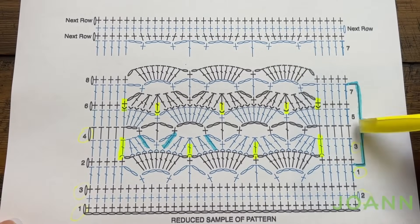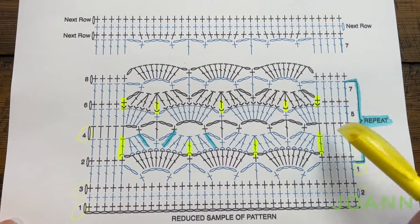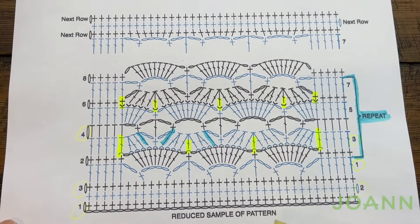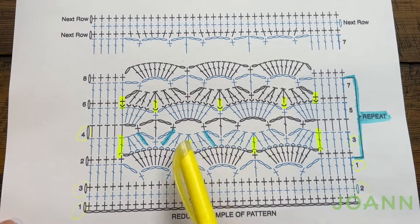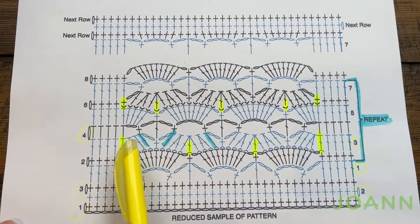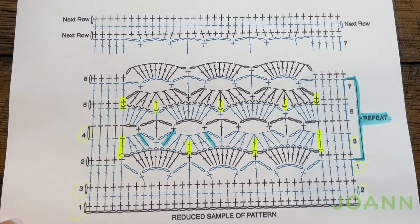In row number five we're going to do that chainless double crochet to start and then the next four will each be a double crochet. This chain two space that's after is going to have four double crochets, chain one, and then you're going to single in the top of this double. Chain one and then put your nine double crochets into the chain four space. Don't forget to chain one after it, then single crochet into the next double, chain one, put nine into the next chain four space, chain one after, and when we get to the other side chain one and put four into the chain two space, then finish with five double crochets in a row at the end.